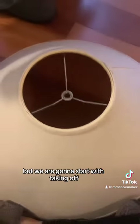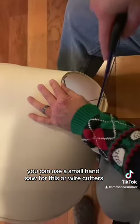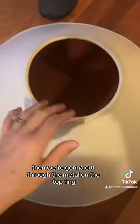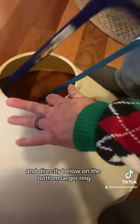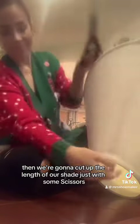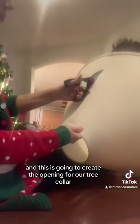We are going to start with taking the metal bars off the top of our lampshade. You can use a small hand saw for this, or wire cutters, but it doesn't take much. And we're able to remove those bars off the top. Then we're going to cut through the metal on the top ring, and directly below on the bottom larger ring. Then we're going to cut up the length of our shade, just with some scissors. And this is going to create the opening for our tree collar.